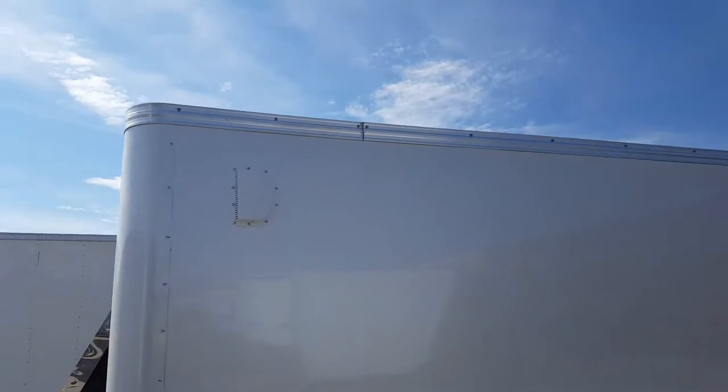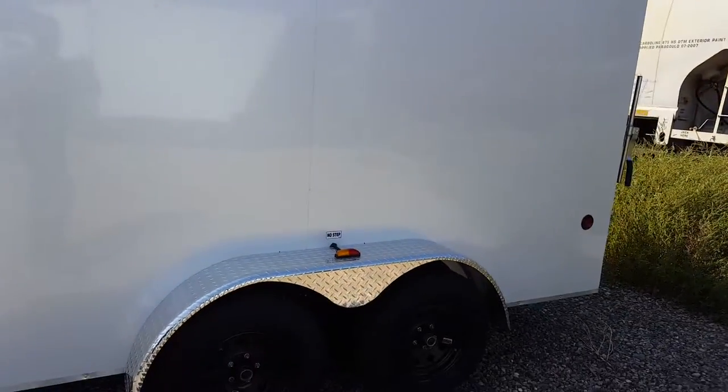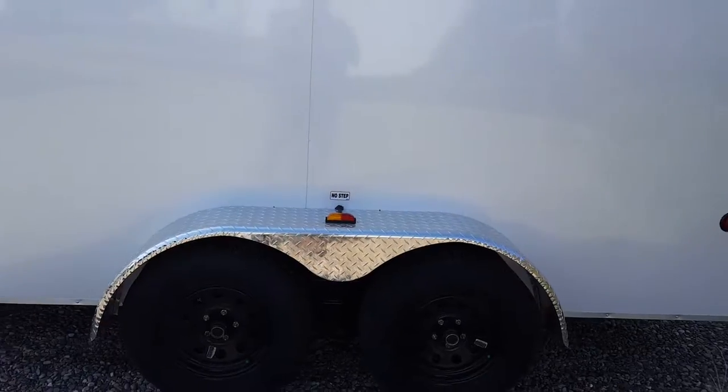Checker plate up the front. That's your side vent. Checker plate fenders. 3,500 pound axles with brakes on both axles.